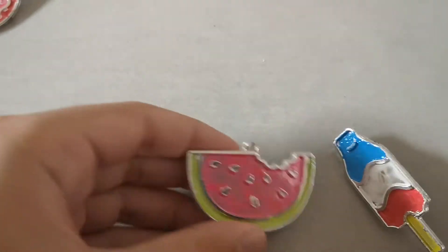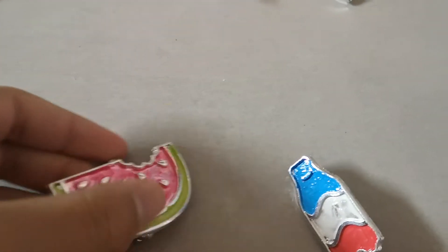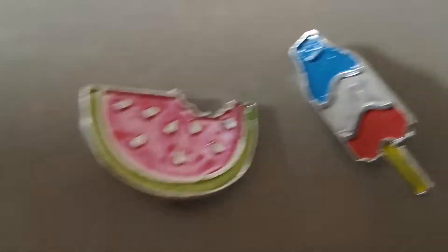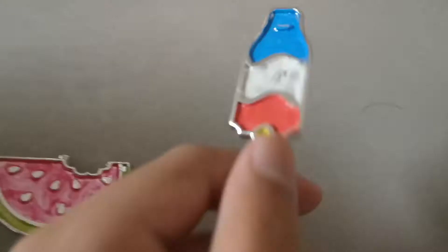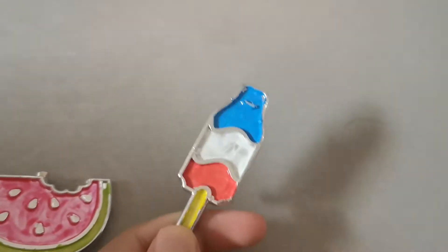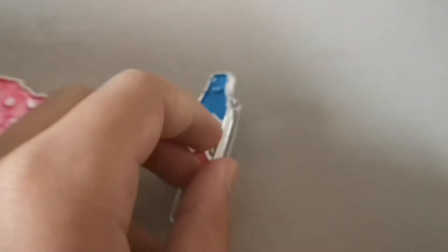Now I'm showing you my favorite ones — these two are my favorite ones. I made this one: it's a watermelon and it has a little bite out of it and it has the green part on the side. Then this one was inspired by the Fourth of July because I made it on the Fourth of July — so it's red, white, and blue. I didn't know what to do for this section.